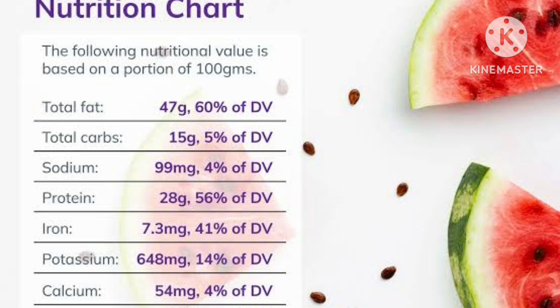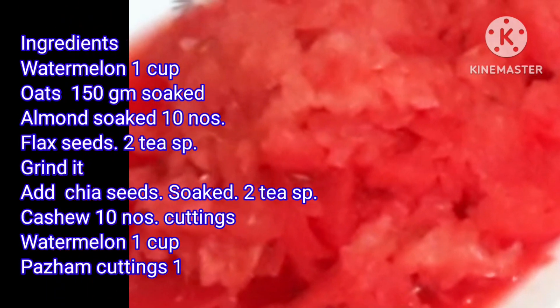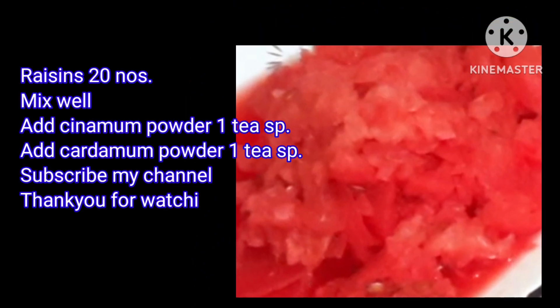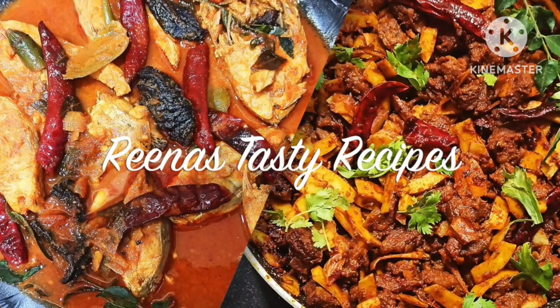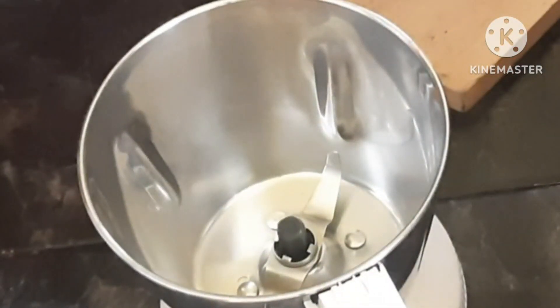It is very important for our body. We have to use it for blood sugar management, cardiovascular diseases, asthma, dental problems, nerve health, and blood pressure. We have to use 2 cups of watermelon and clean water.